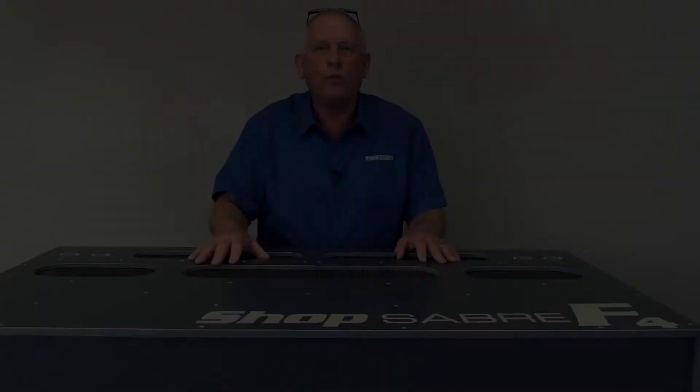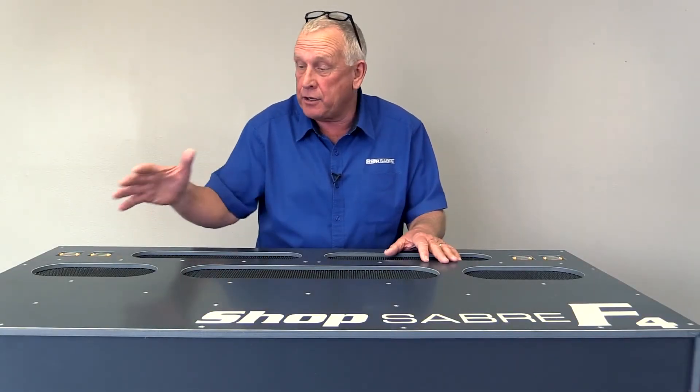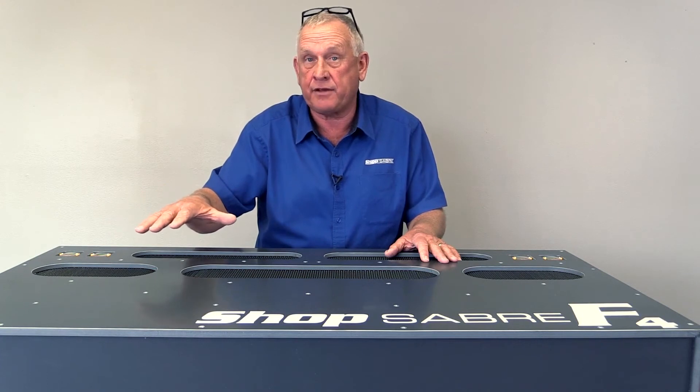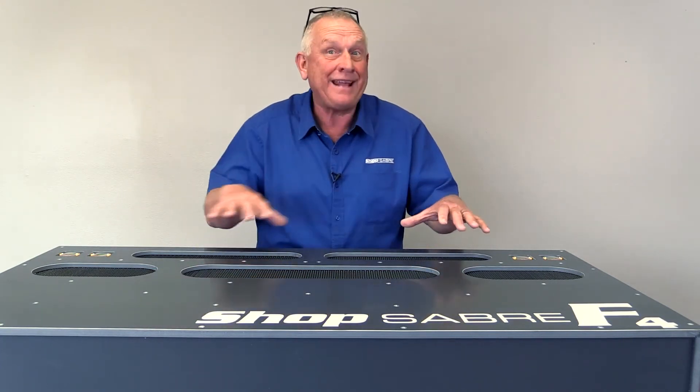Now let me show you how we achieved that. When the testing results came back from engineering, we were really excited. The unit produced 570 CFM, which exceeded our target. But let me tell you what it took to make that happen.